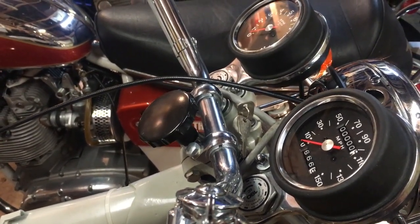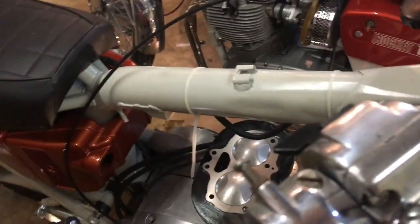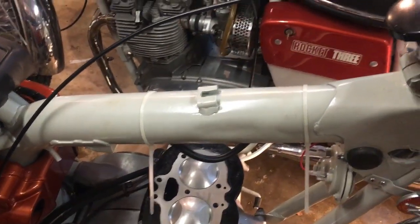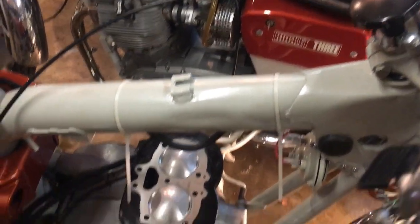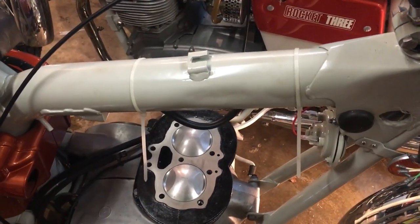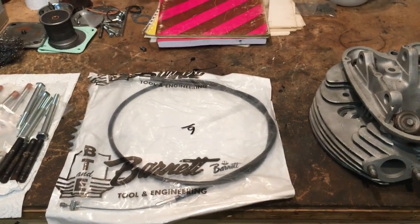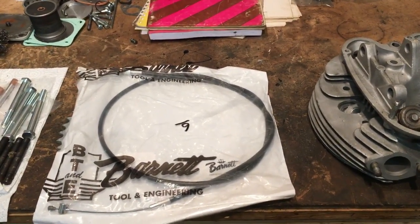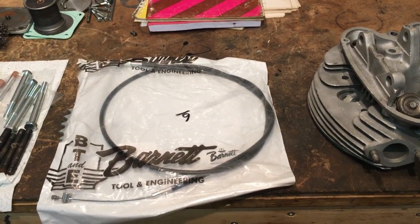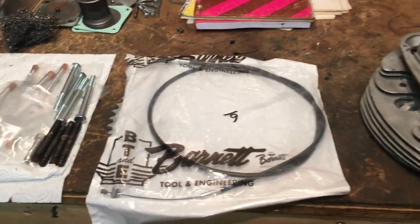I'll probably be able to use that shorter cable on the Fury at the back, but for now we'll have to abort that job and get another cable on order. We'll probably go back in the next video to do the same job on the Fury and check that clutch out. In the meantime, with the tank off we'll continue with other jobs regarding wiring and oil tubes.